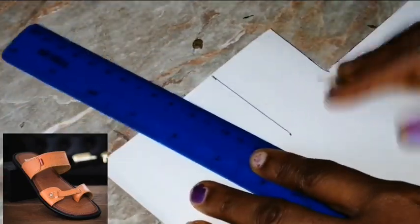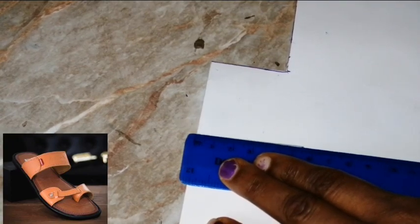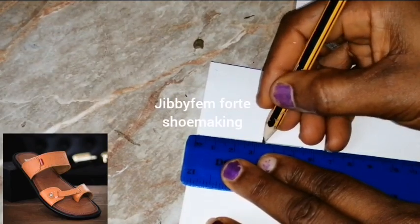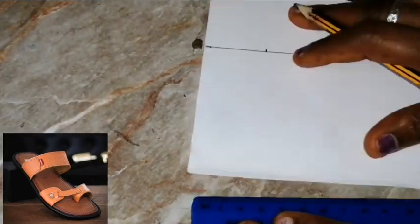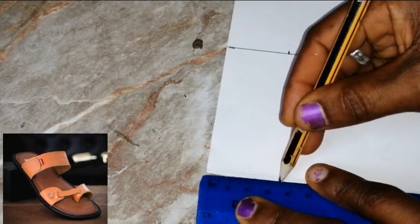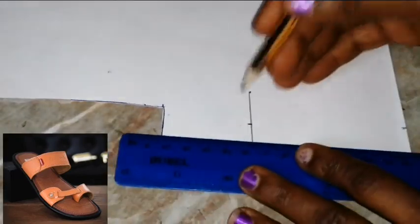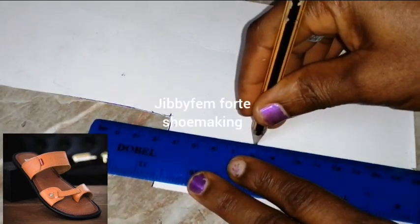Now let's measure the width — we need it to be 3 centimeters. You can make it wider; if you're not using 3, you can use 3.5. Come to this side, measure your 3.5, and ensure it aligns. If you are using a size smaller than 41 or 42, you can make it 3 centimeters.